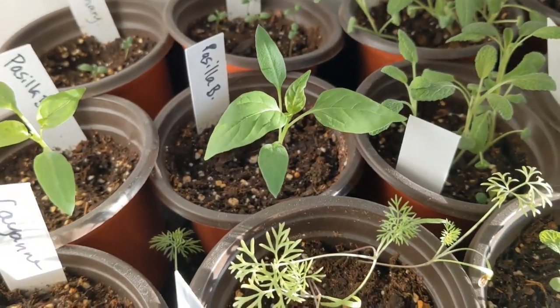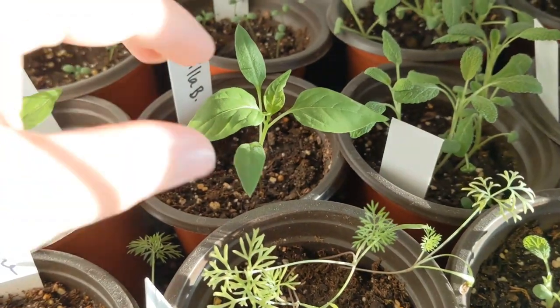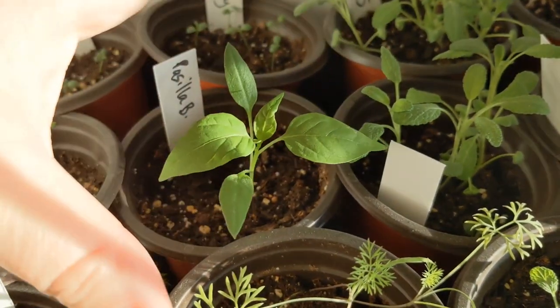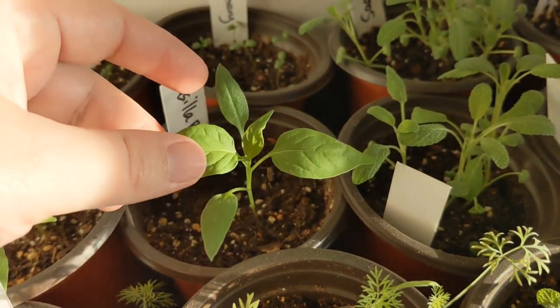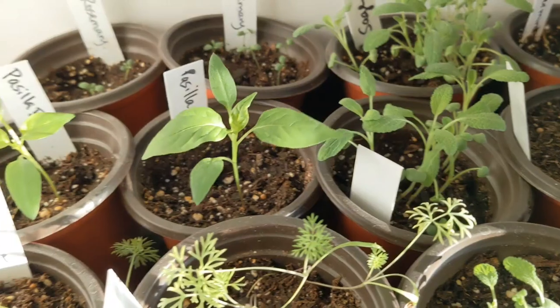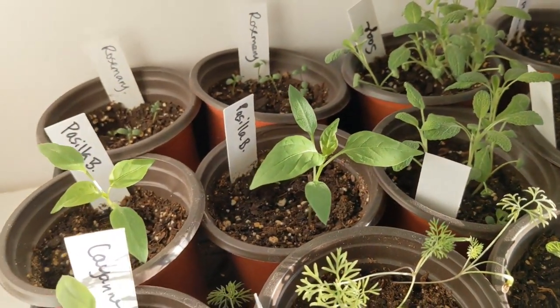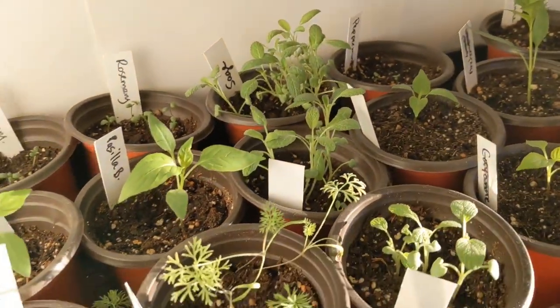Something I want to show you about my other seedlings is that you don't really want them to be long without these leaves right here — you want them to be bushing out. In a couple of weeks I will trim them and they will get even bushier. I had never tried pruning peppers before — two years ago was my first time to do it, and it was the best year I ever had for peppers.